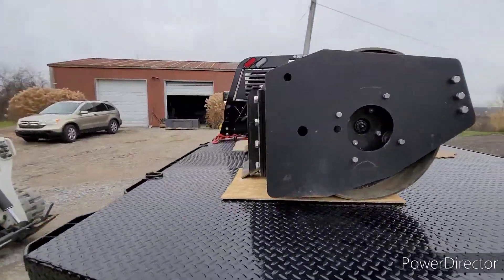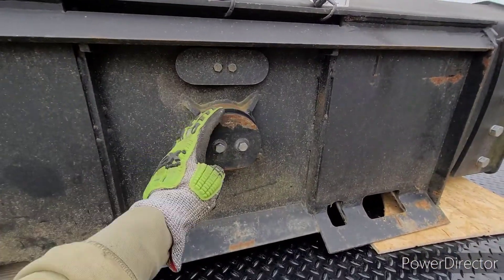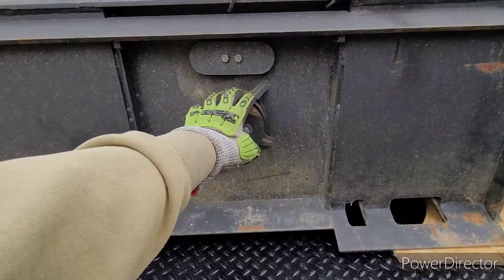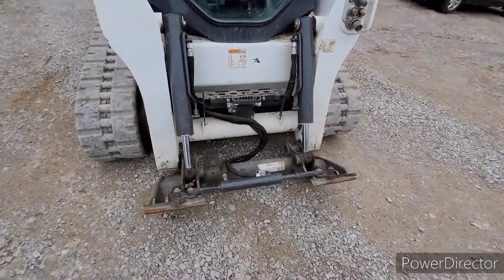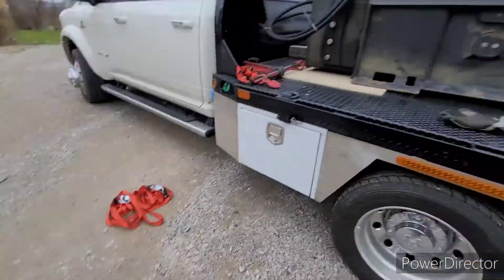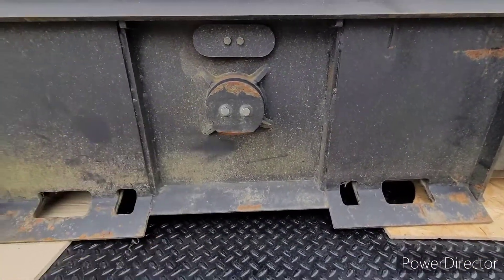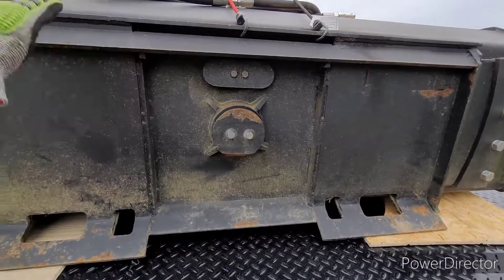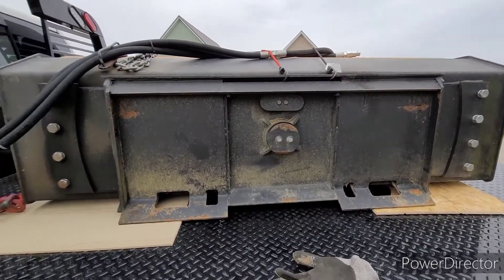Another issue with these things is a lot of people have the same problem with this rotating pivot. You can see where they trimmed the bottom — it doesn't fit on normal skid steers. It doesn't work on Bobcats because they have an opening there. She trimmed it, but the problem is when it rotates it's still gonna hit. So I might be putting another skid steer plate on top, or possibly fabricating it another way, but the cheapest route is just to weld another plate right on it.